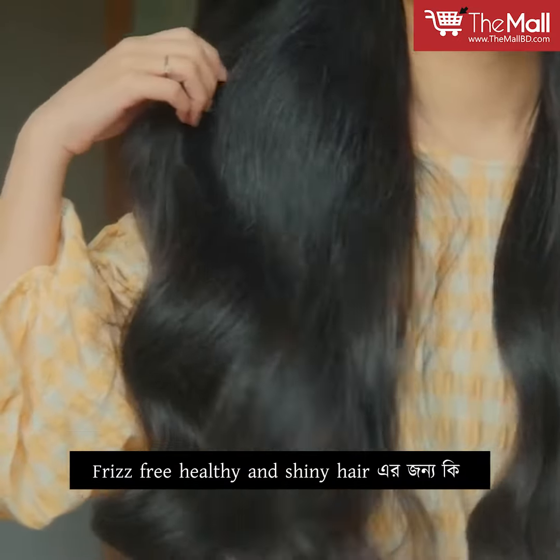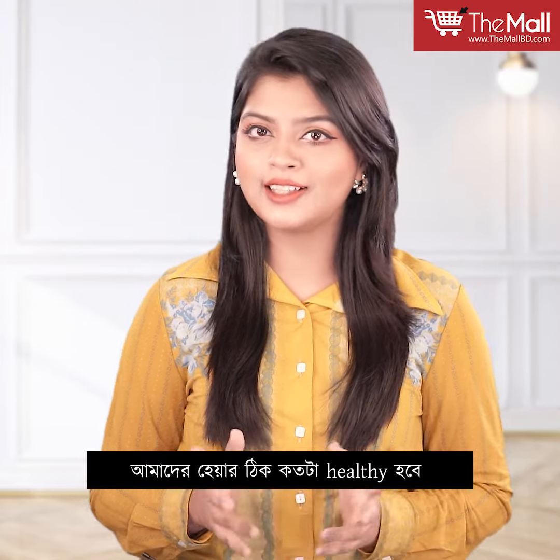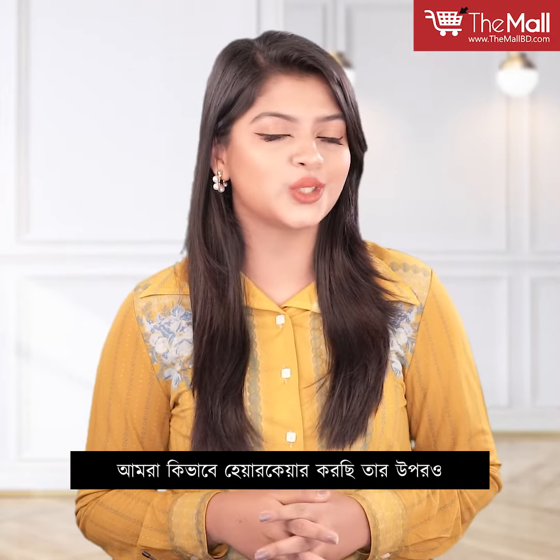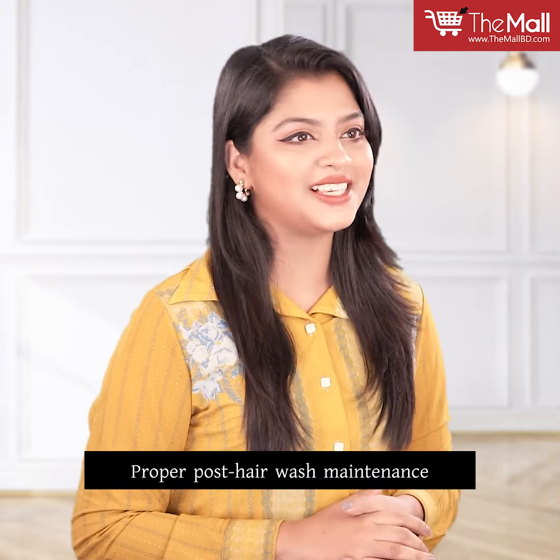Frizz-free, healthy and shiny hair will come from proper shampooing and conditioning. If you want to care for your hair, it will depend on the hair washing routine, but you can use the proper post-hair wash maintenance.